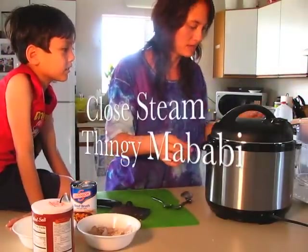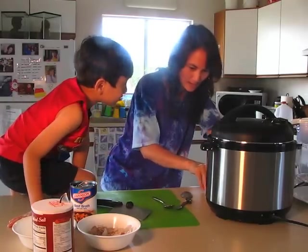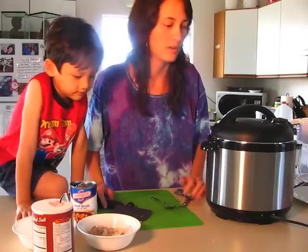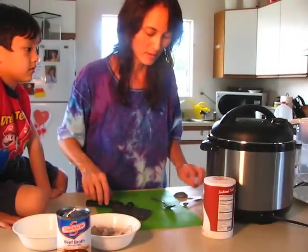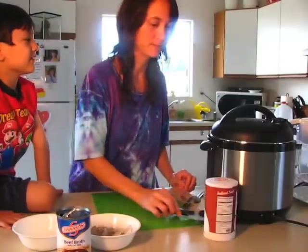Close the little steam thing on the lid. I'm going to go 5 minutes, but in actuality it takes about 15 or 20 minutes because it has to build up all the heat. While we're waiting for that to cook, we are going to make some yummy cornbread to go with the soup.